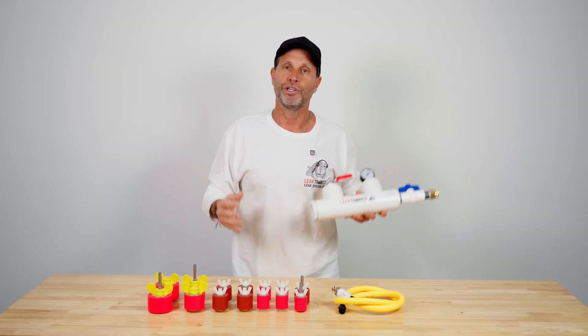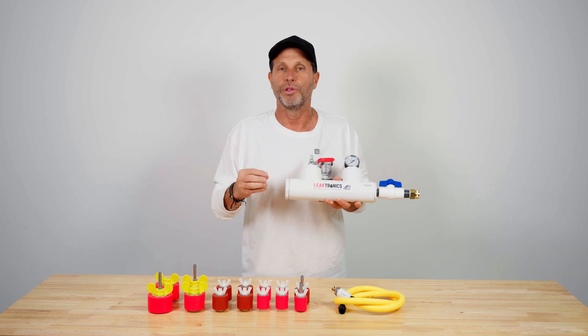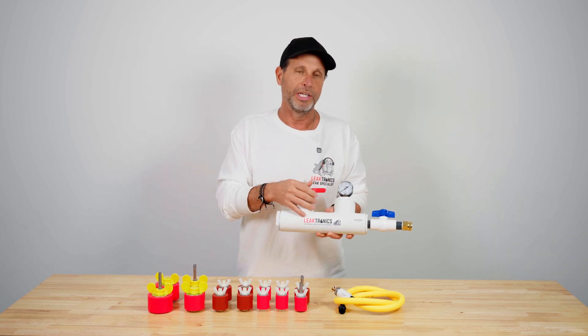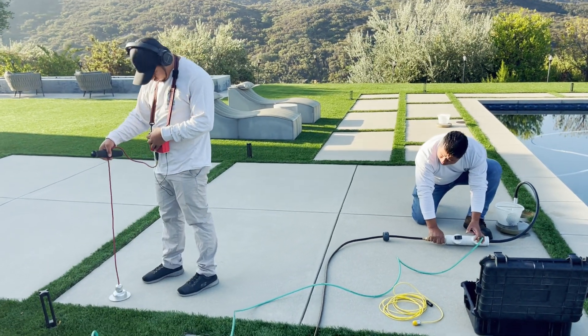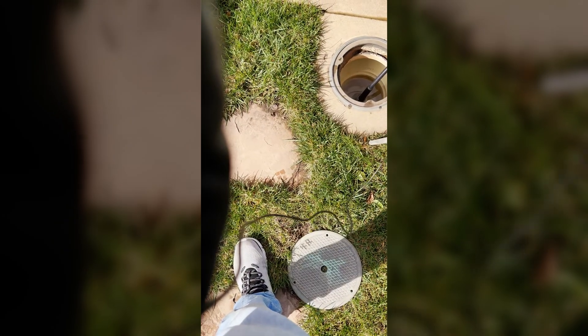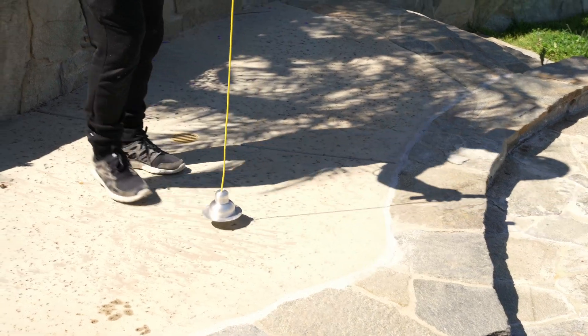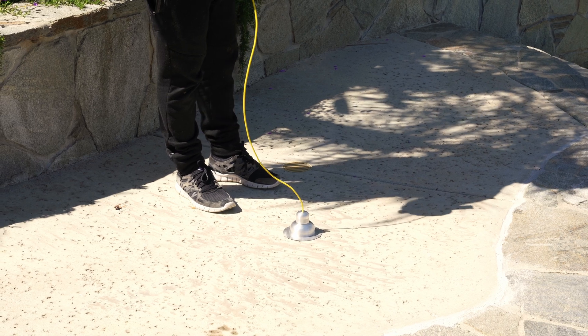We do it in skimmer lines, return lines, and spa venturis. We prove positive it's leaking with water and then hit it with an air-water combo. Then we'll use our deck plate or our soil probe. The soil probe is used in grassy areas and anything soft — landscape, artificial turf, regular grass. Our deck plate can be used over pavers, concrete, sun deck, or anything that's a solid surface.